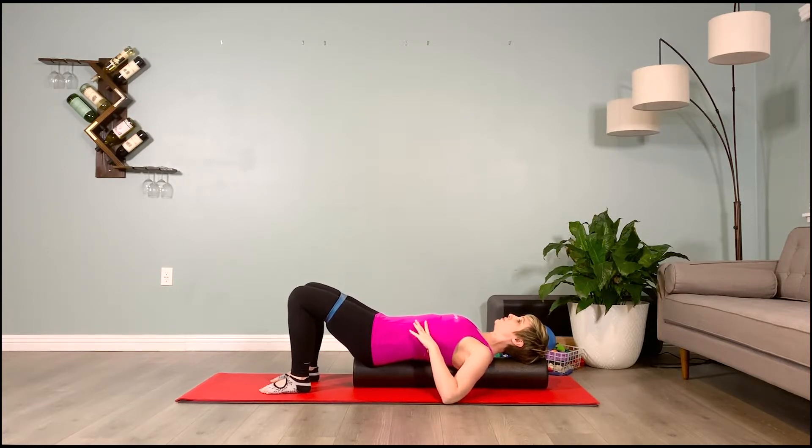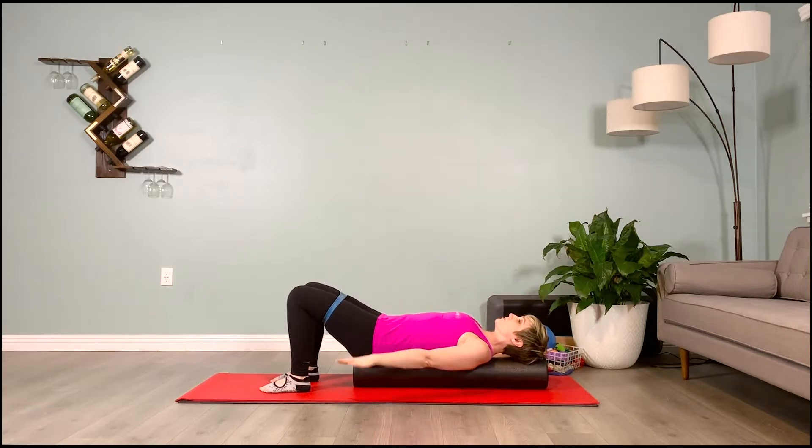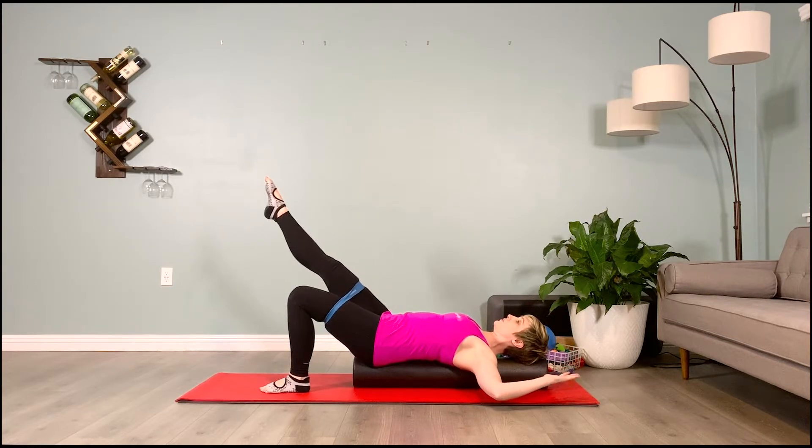Bring the arms to cactus — two right angles. Press your non-dominant hand down into the floor; since I'm left-handed, that hand stays down. Now I'll switch so my dominant arm is up. Two options: take the opposite leg up and keep one foot down for extra leverage, or take both legs up.